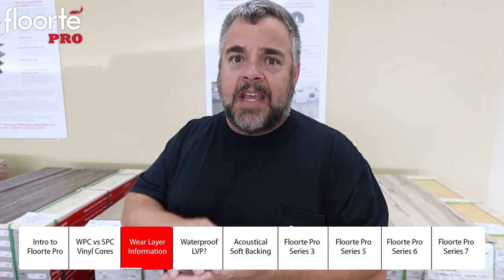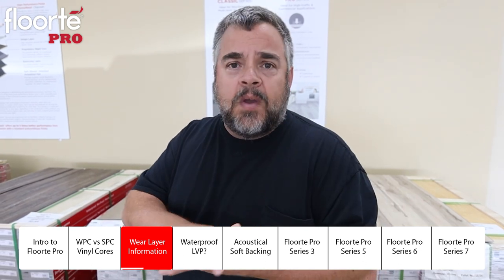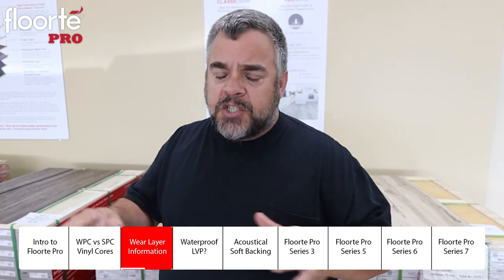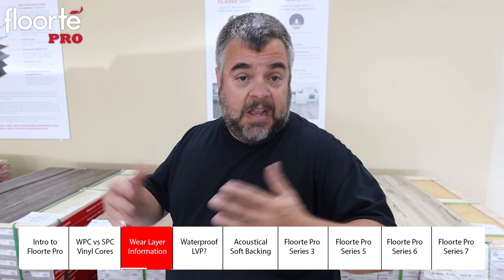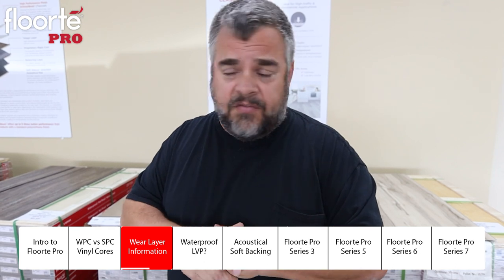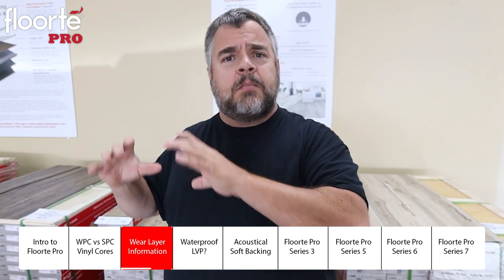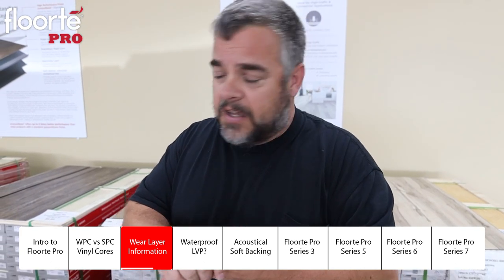That's where Shaw really excels. On the 3 and 5 series of the Floor Tape Pro, you're going to see their Armor Bead — a new product that's much tougher than your traditional polyurethane that you see on most floors. Again, that comes back to Shaw having a name. They have a Shaw name on every box — it's not some importer you've never heard of. It has Shaw on there, the largest flooring manufacturer in the world, and they have a reputation to uphold, so they're not going to sell any of the cheap stuff.